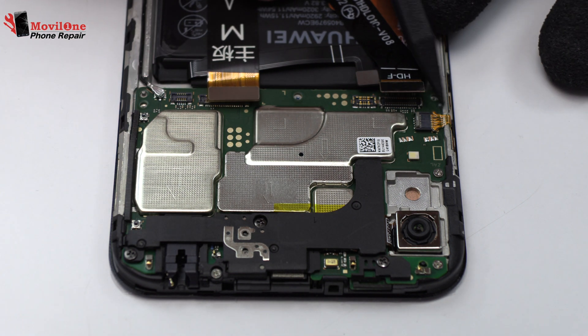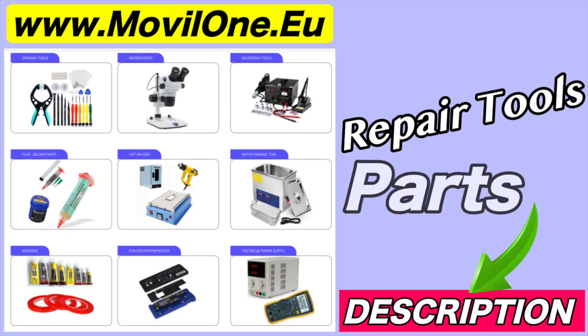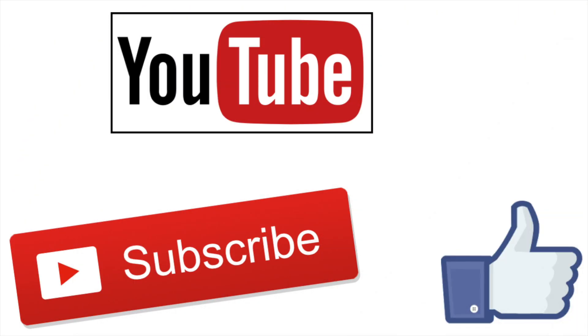We remove the volume and power button. In the description, I leave you the links of the tools and spare parts that we use. If you liked the video, don't forget the like. Thank you!